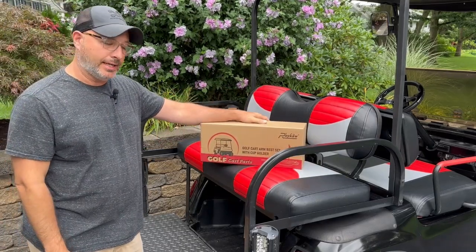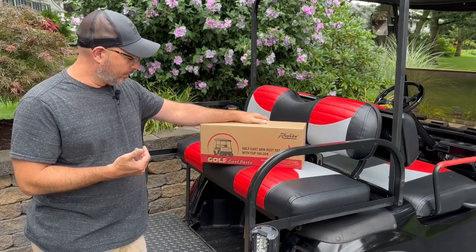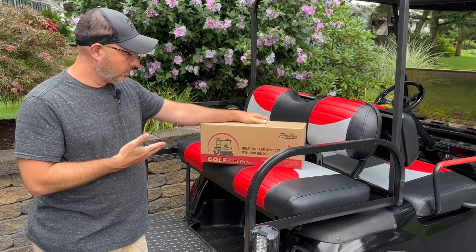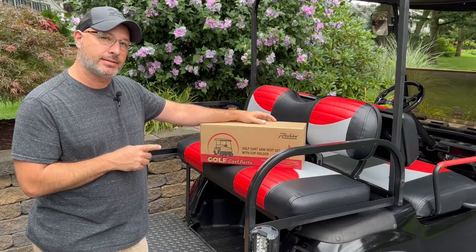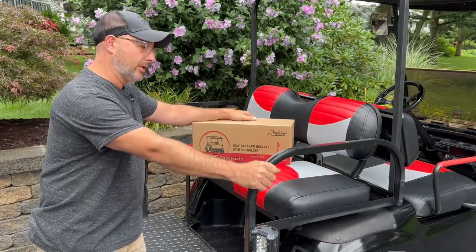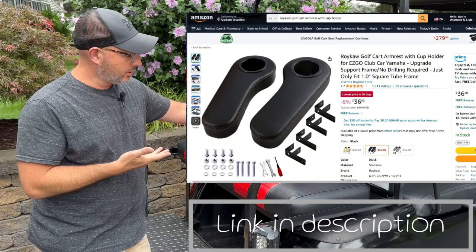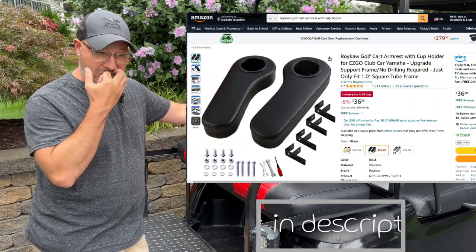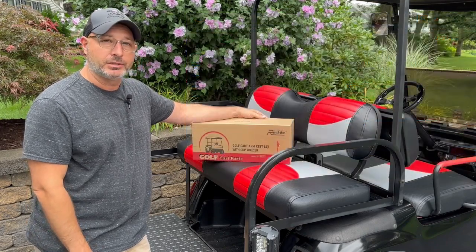Welcome back to AC Auto Carts. Look whose cart I've got back already — I've got Edwin's cart back because Roycow reached out to me and asked if I wanted to test some of their products, and one of the products they asked me about was some armrests. I know that Edwin was looking for some armrests, so I said sure, send me a set. We'll go ahead and do an install video for them to put on their Amazon page, and hey, why not include it here for y'all?